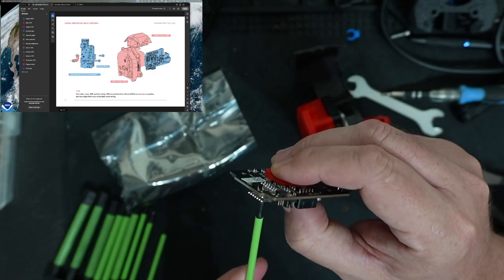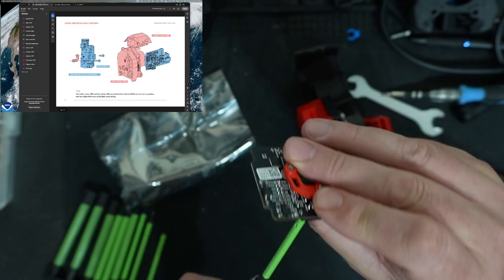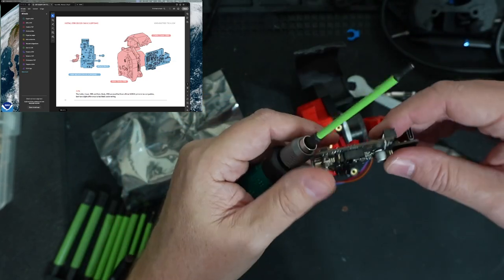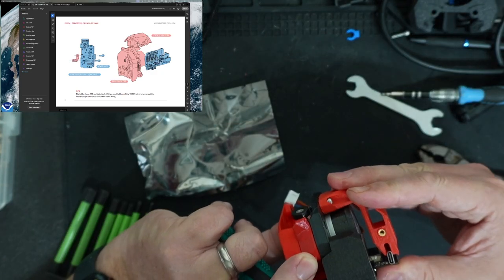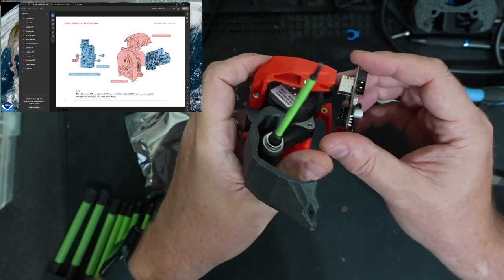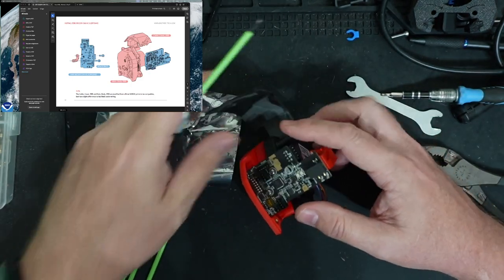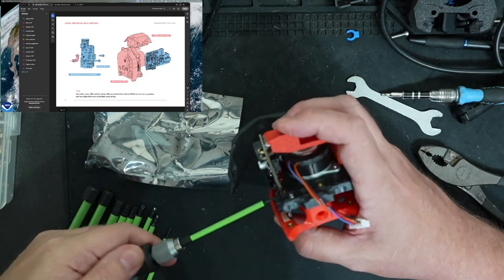I'm just going to screw this in, getting it most of the way through the plastic, then back the screws out to the very edge of the plastic. Then I'm going to flip this and screw it into the threaded inserts. I need to fit this piece in here — let me take this back piece off. That's sort of in there. Let's see if I can get these screws to go into the threaded inserts.